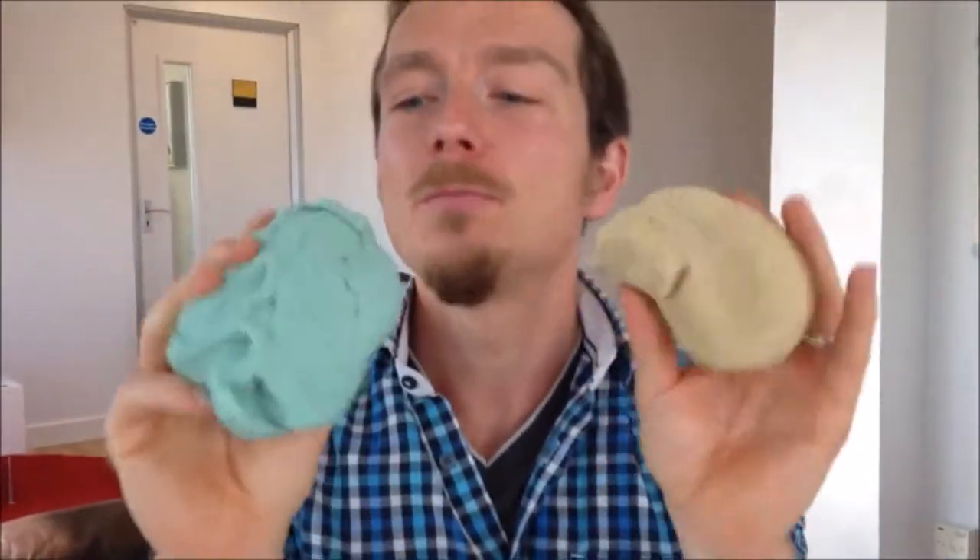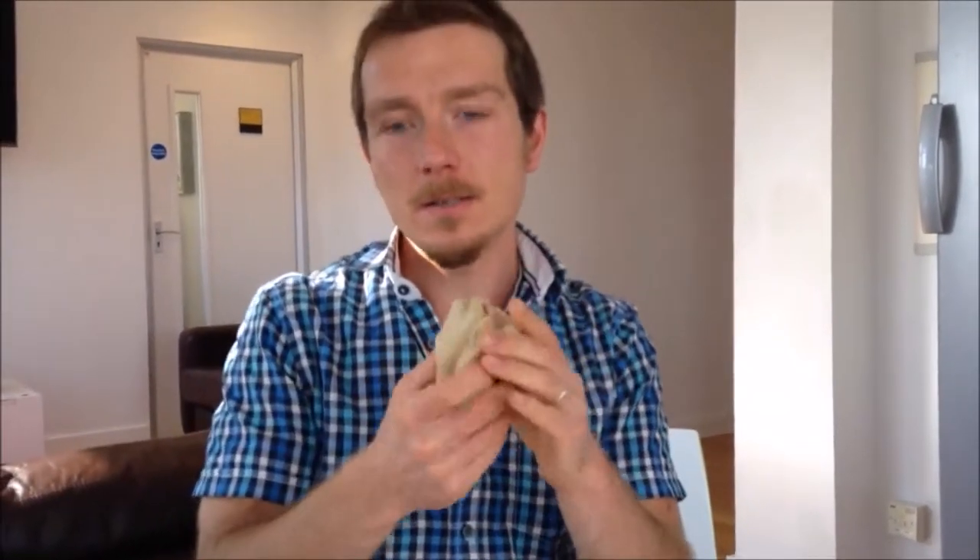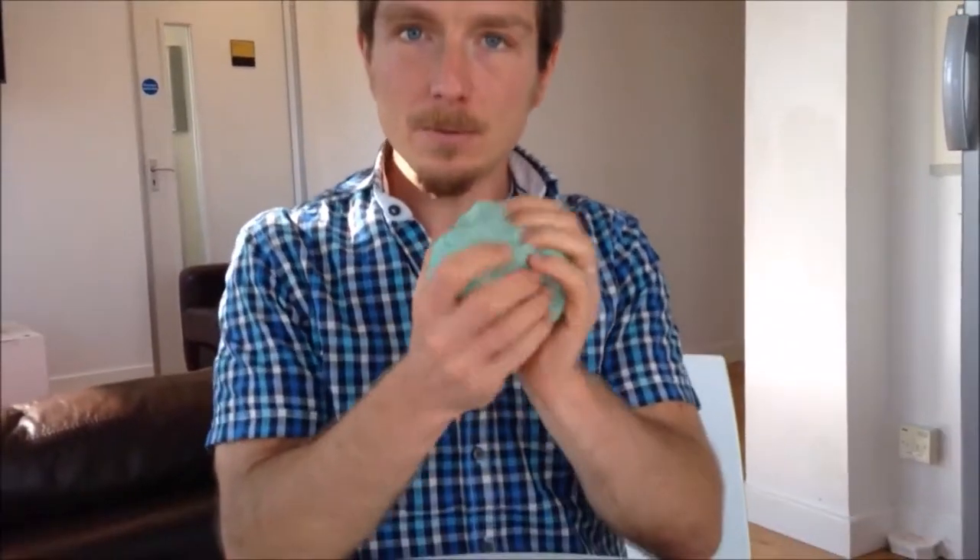Today we're going to do some electronics, and I have with me some dough — like Play-Doh that you might buy in the shops, but made myself. This is conducting dough and this is insulating dough. The insulating dough has been made with sugar, and the conducting dough has been made with salt. Electricity can pass through the salt-based one.